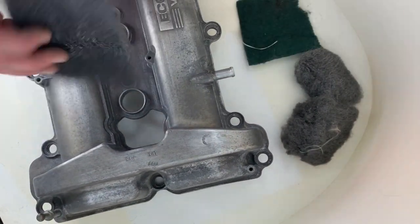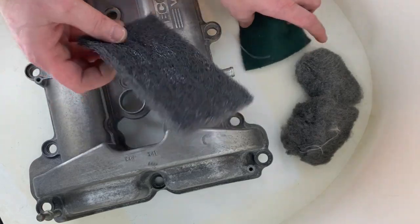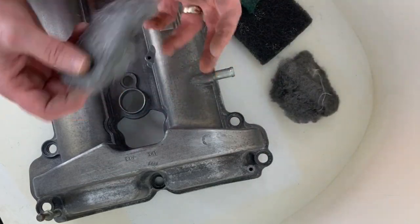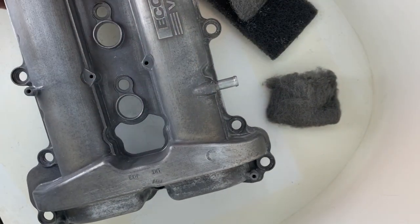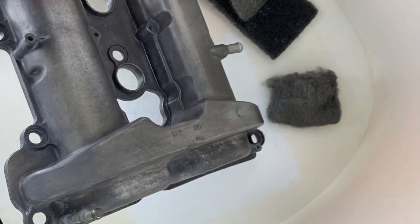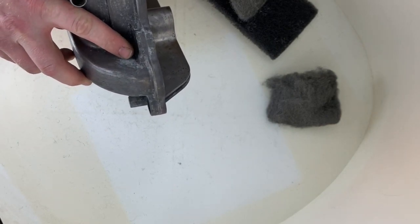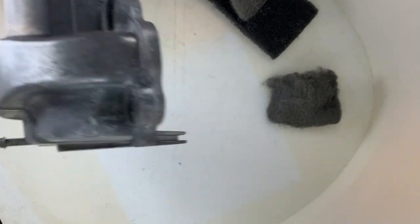I've got some various things — a stripping pad, a green scrubby pad, and some steel wool: one is grade one, the other is finer. I'm going to go over all of this and get rid of any loose oxidation, because paint might stick to it, but if the oxidation is barely holding on itself, it's just going to chip off.